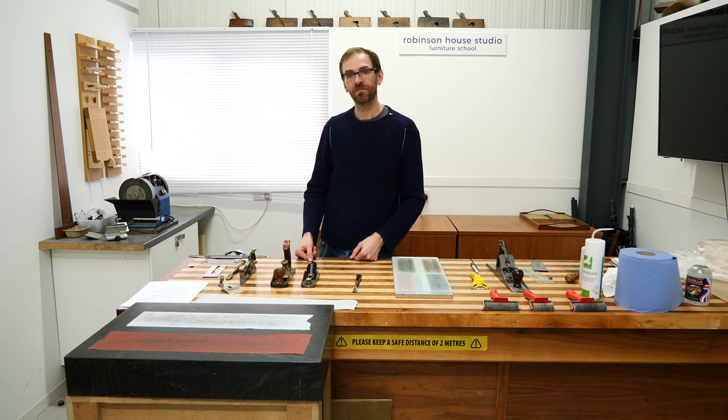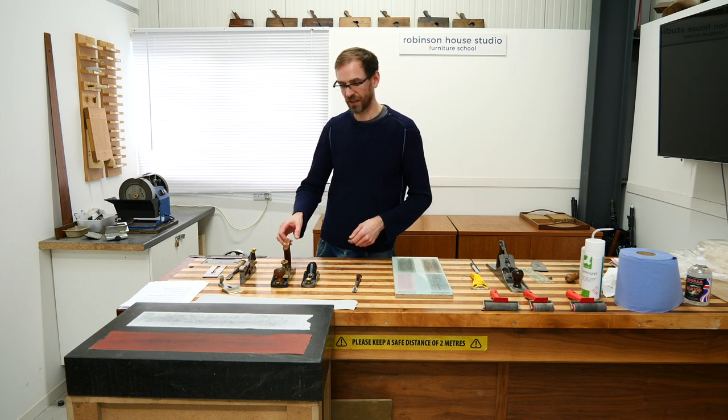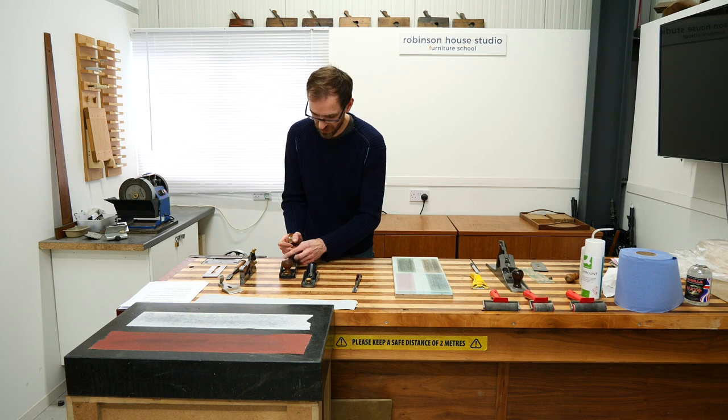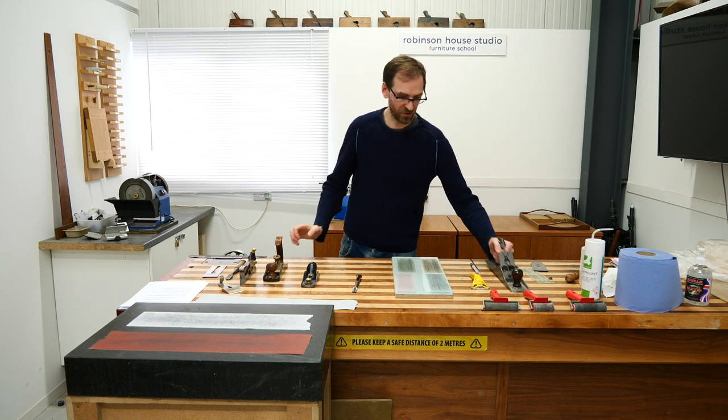The low-angle plane works well as both a machine and smoother combo. Now let's go through this — back the blade off this one; I've already done this one.